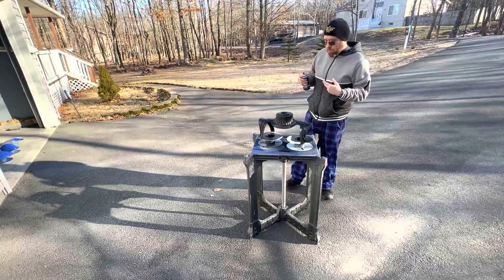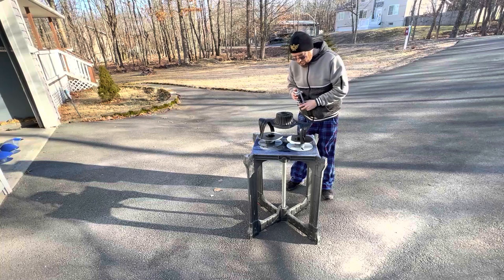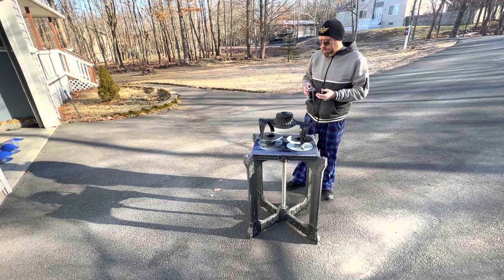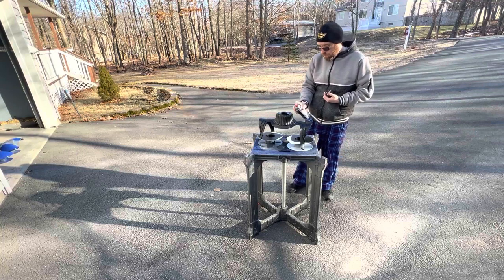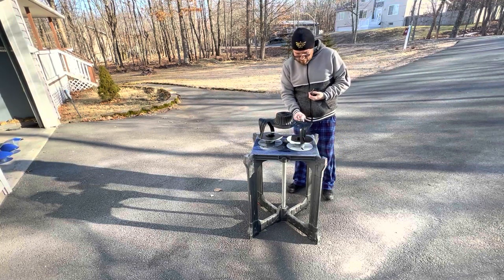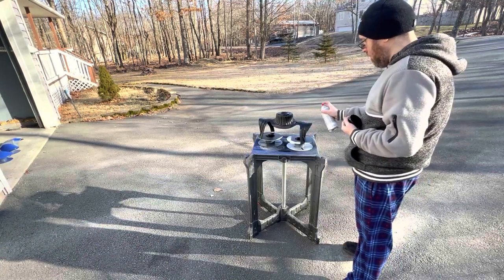Next up we have the actual core of the stand, which is the soft goods section, so to speak — basically the under-armour. In this case it's just getting painted black, so I'm going to give it a second coat. It's already had its first coat, so I'm going to give it a second coat of black lacquer, and that should be good for this at that point.